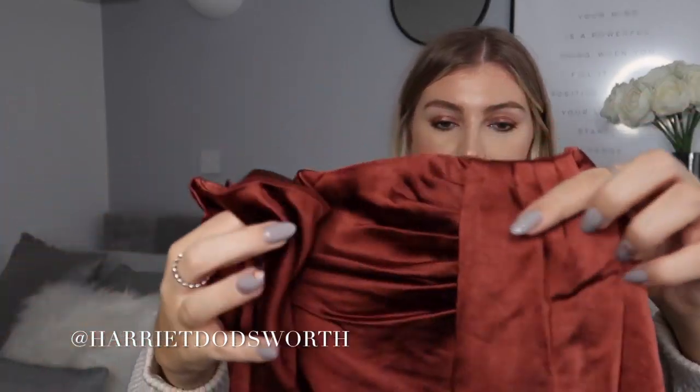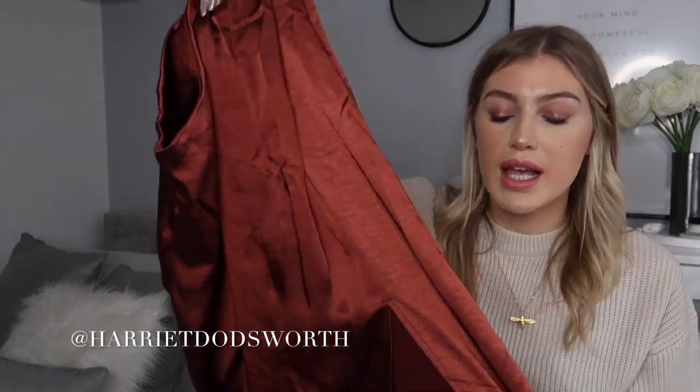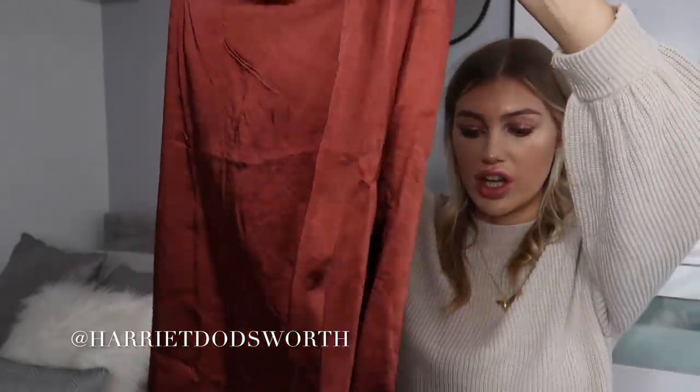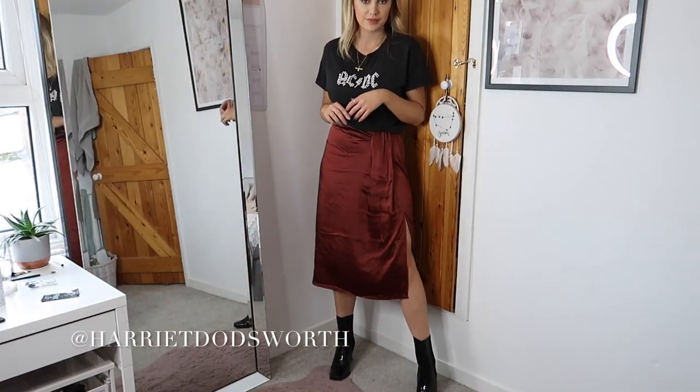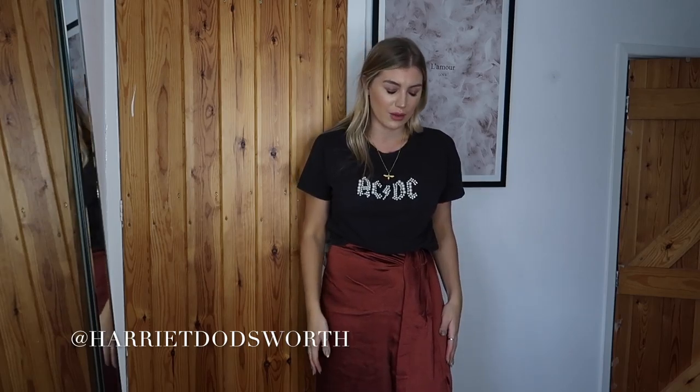Last but not least — what I was most excited about — I just love a satin skirt and the color gives me all the Christmas vibes. It's a jacquard satin skirt with a knotted feature and a really thick fabric — it feels like really really nice quality. I got it in a size eight. I've styled it with my AC/DC t-shirt because I thought the pairing works really well. It's such good quality — quite a thick satin which I really like. I love the ruched knotting detail, and I love the color. It's also got a little slit in it which gives the skirt a bit more shape rather than being straight up and down. I think they have it in a few different colors.